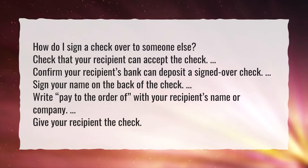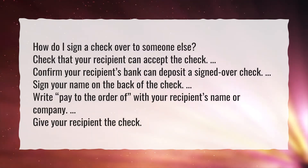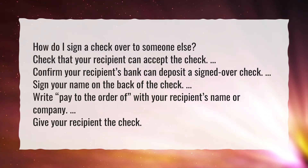Check that your recipient can accept the check. Confirm your recipient's bank can deposit a signed over check.